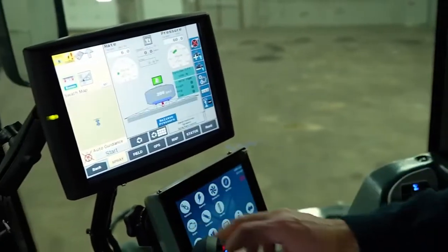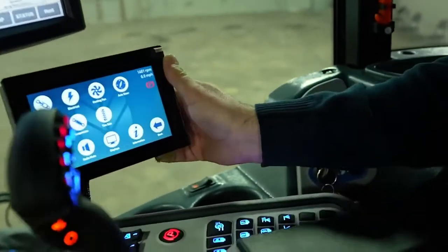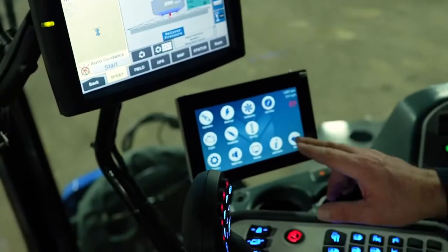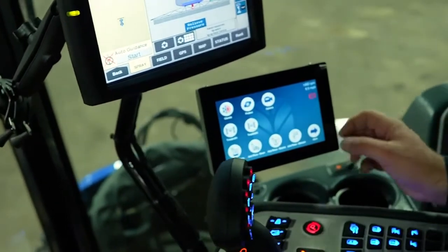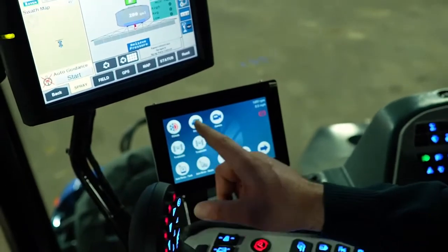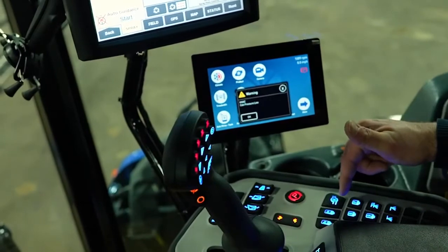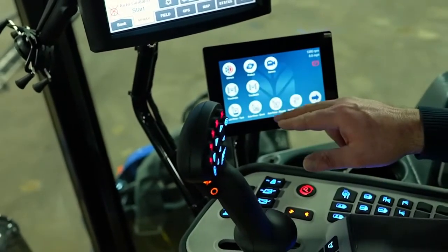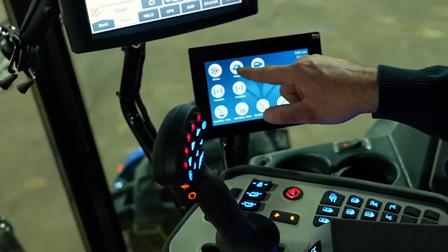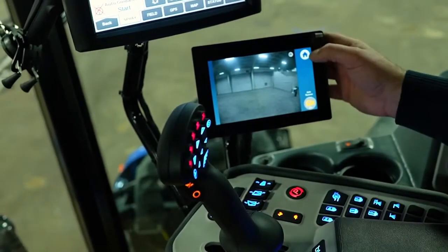We'll leave that in spray mode and start looking at the chassis monitor. The heart of this sprayer is within this chassis monitor. We'll go back to the main home screen. This is where we adjust our climate control — our air conditioning and our heater. We can turn our product pump on from here or from the product pump switch right here. This will show us the rear view camera so we can see if anybody's behind us.